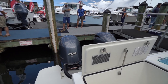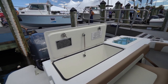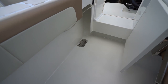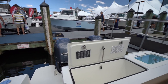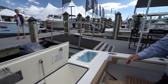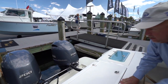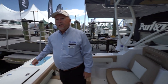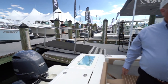Twin Yamaha 200s is the power. If you notice in each one of the corners, these little silver plates — it's a 100% self-draining hull. She's 25 feet 4 inches from the back of the transom to the peak of the bow, so she's almost 30 feet with all that.